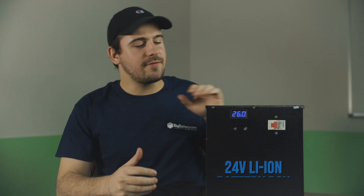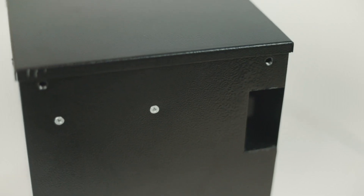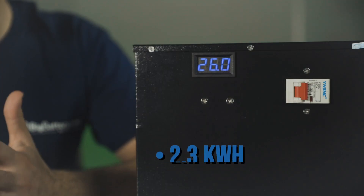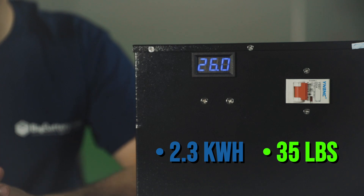Hey everyone, Scott here with Big Battery. What I have here is our 24-volt lithium-ion battery box. This is one of our best-selling 24-volt models and the cells inside are the same powerful cells that are in the Model 3 and Model Y EVs. This tiny box carries an incredible 2.3 kilowatt hours of capacity and it weighs a mere 35 pounds — tiny box, big power.